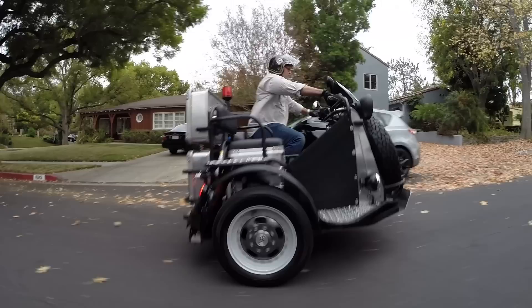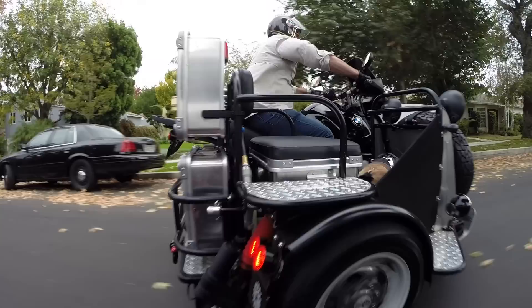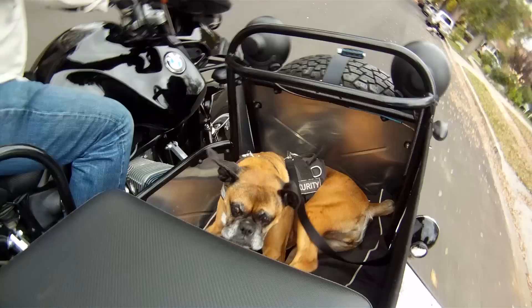After almost 50 years of riding motorcycles, I figured it was time for me to give back a little bit to the sport that I adore. Creating this vehicle was a way to show my appreciation to other riders and hoping that they'll be motivated to push the limit a little more and come join us for some off-road adventures.